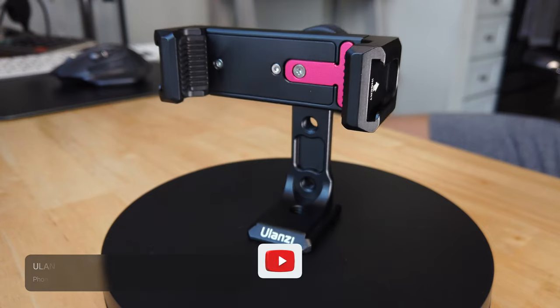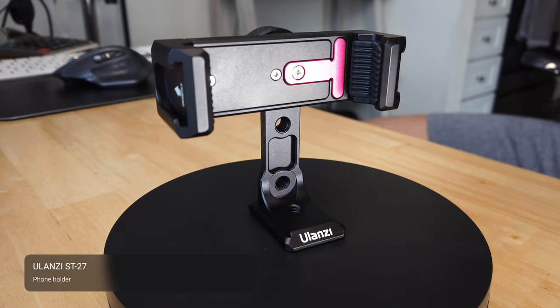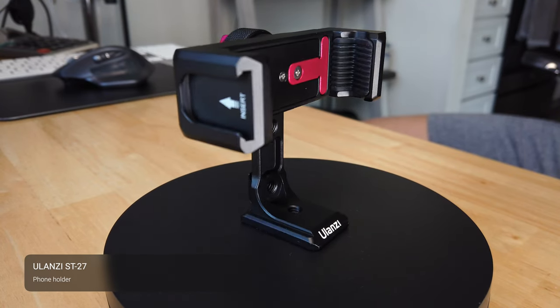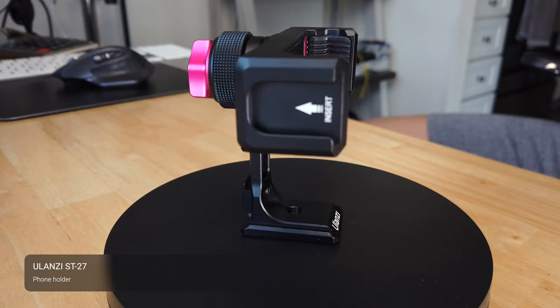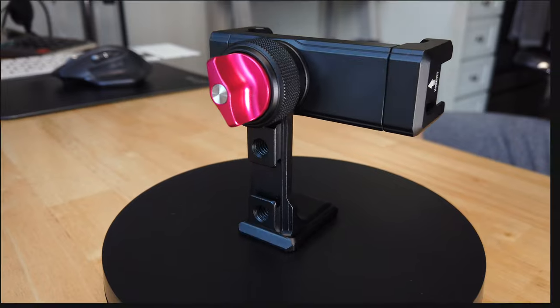Hey everybody, my name is Sean Seymour and I'm doing a quick review for you on this Ulanzi Ironman 4 ST-27. It's a phone holder that I bought thinking I was going to be able to use it. I already own one, so at the end of this video I'm going to be explaining how I'm going to be giving this away to somebody. All I need is a comment from you and your email address.